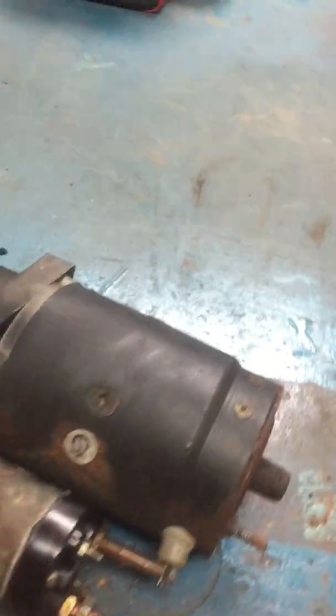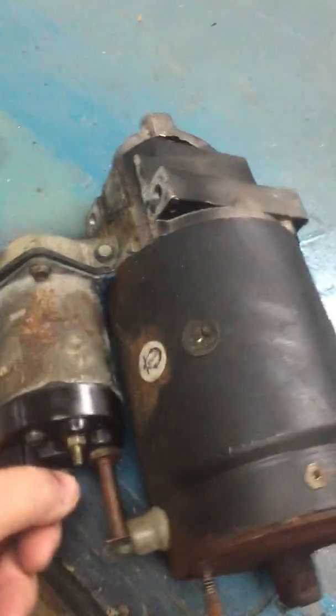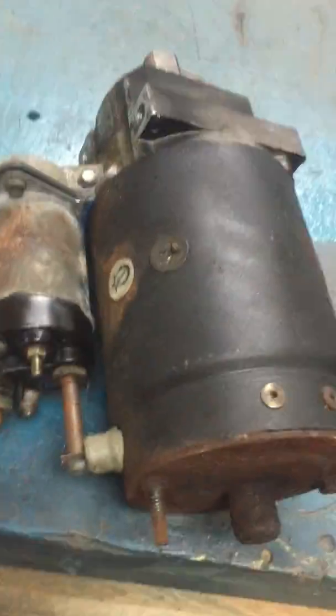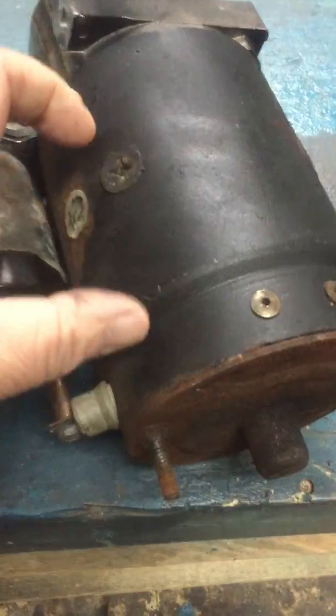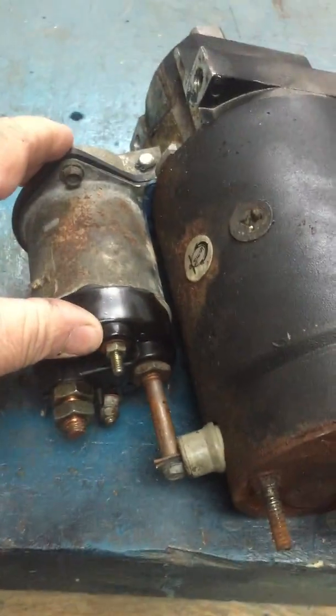Hello Theresa and John. Just wanted to let you know, this is your starter. We're going to do an ohmmeter check. The starter ends up actually being okay. It's this piece right here called the solenoid that has a switch inside it that engages the starter motor. And this is the faulty part.